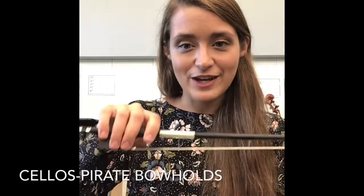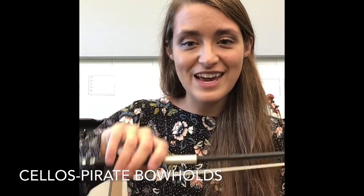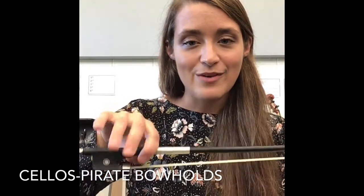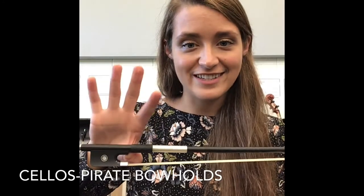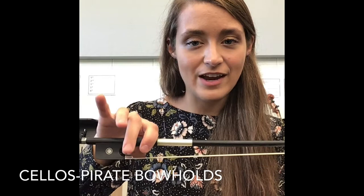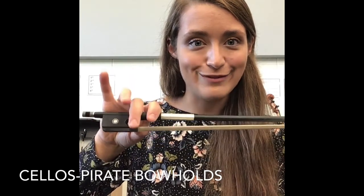So cellos, we have talked about where our fingers generally go. We're gonna go through and each finger is given an assignment. Our first finger we call Captain Hook because it hooks and leans onto that first finger. Our second finger is Long John Silver and it touches our silver furl.